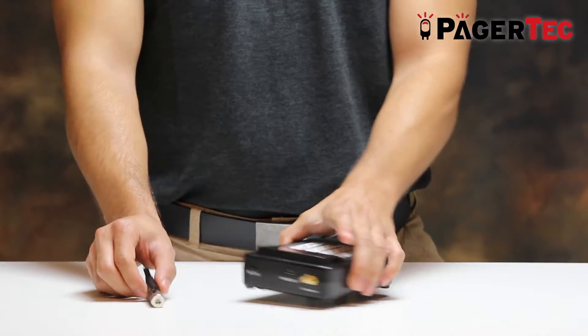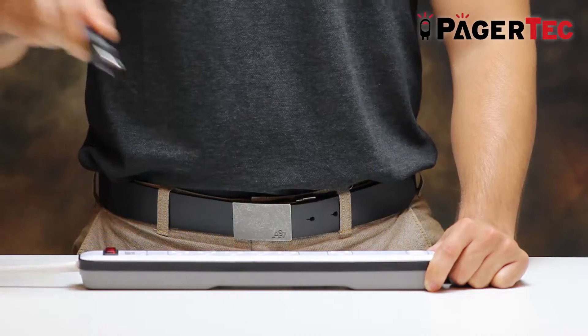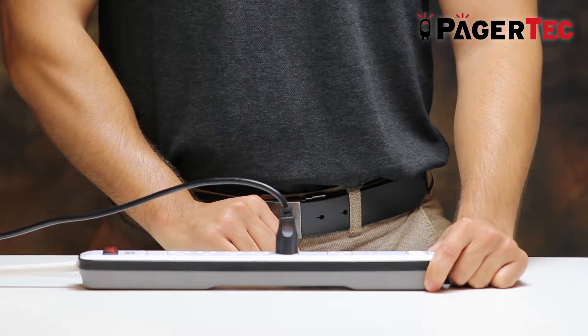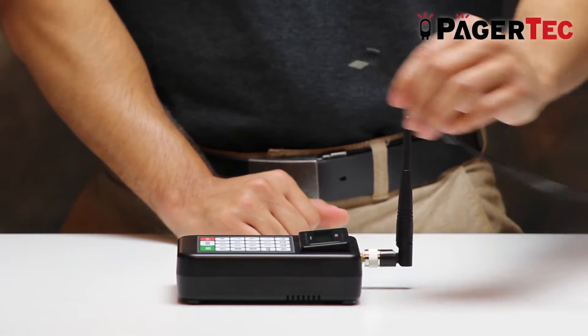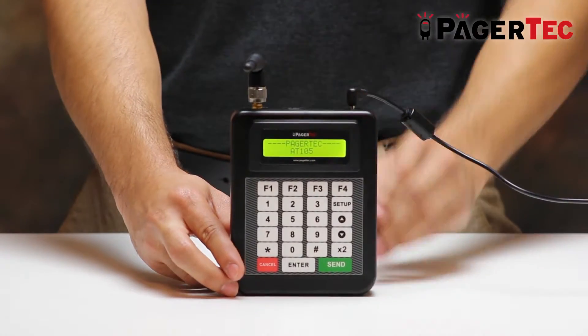Begin by screwing the antenna onto the port located on the top left corner of the transmitter. Continue by plugging in the power cable into a power surge protected outlet, then plug the other end into the back of your transmitter. The transmitter screen should turn on if this step was done correctly.